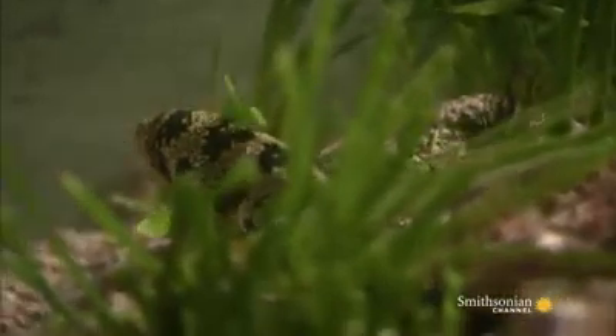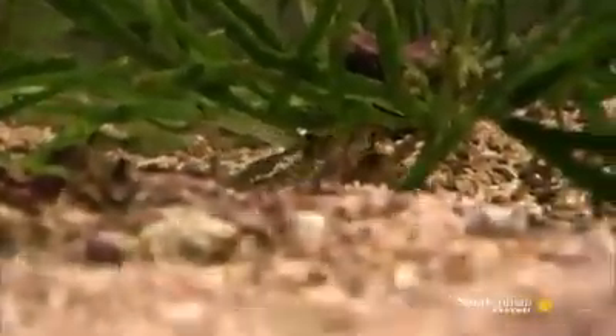The snowflake eel picks up a scent — an army crab. He's going to have to get very close to unleash his weapons. Repositioning himself down current of his target, he sets up an ambush.